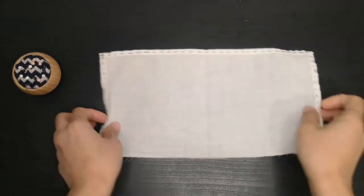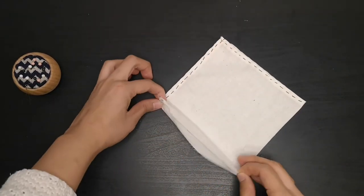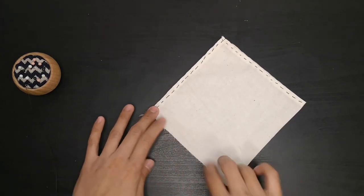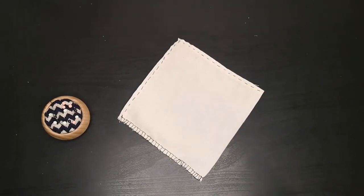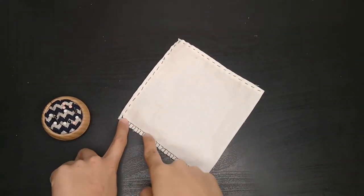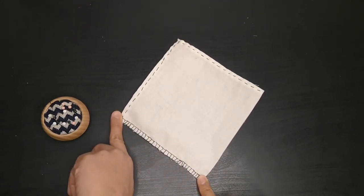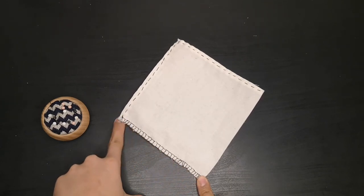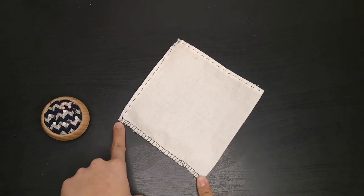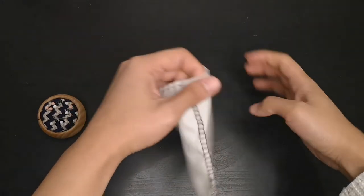Now that we have our hem, we're going to fold the fabric in half. Then we're going to sew the two edges together 0.5 centimeters from the edge. I've done it back and forth so that when we're brewing, the coffee grinds don't go through the filter. I've also done an overlock stitch for the fraying of the fabric — if you YouTube 'overlock stitch hand sewing' there's going to be an easy tutorial. And that's our filter.